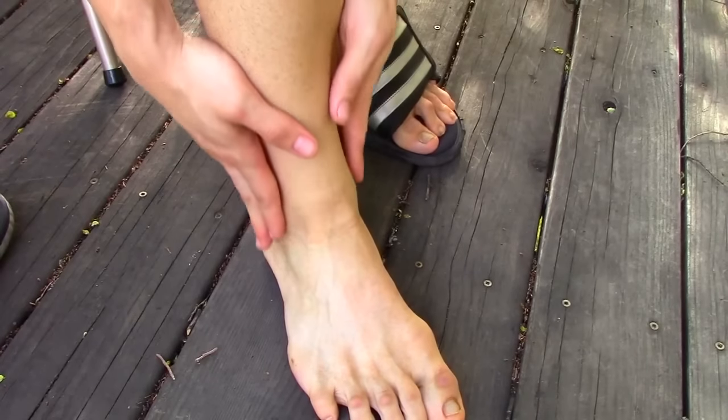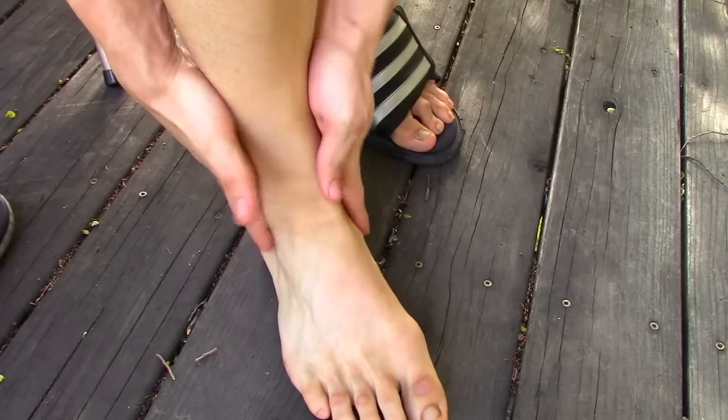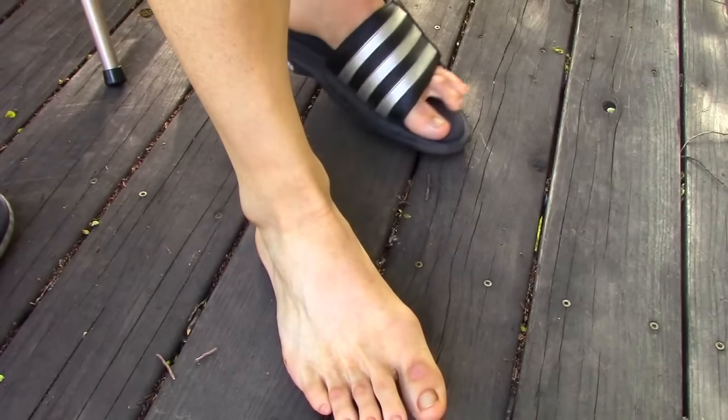With the palms of your hands, throw in some vibration on those ankle joints — just because it feels really good.